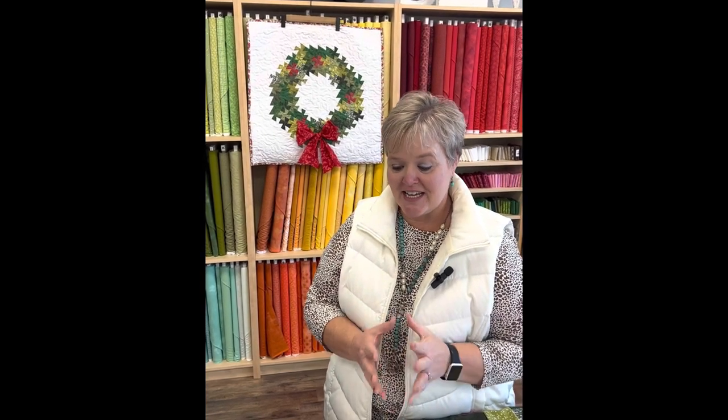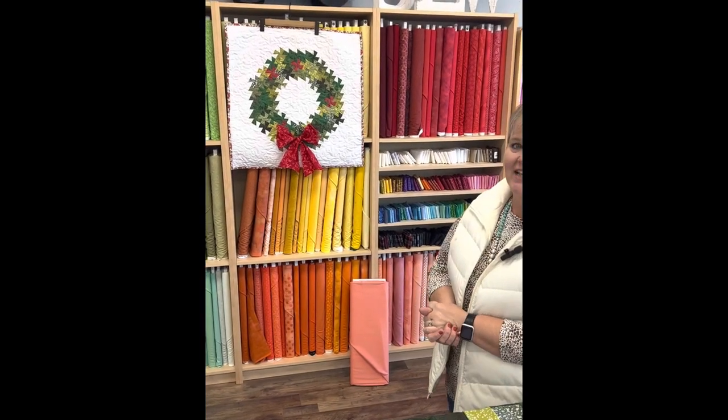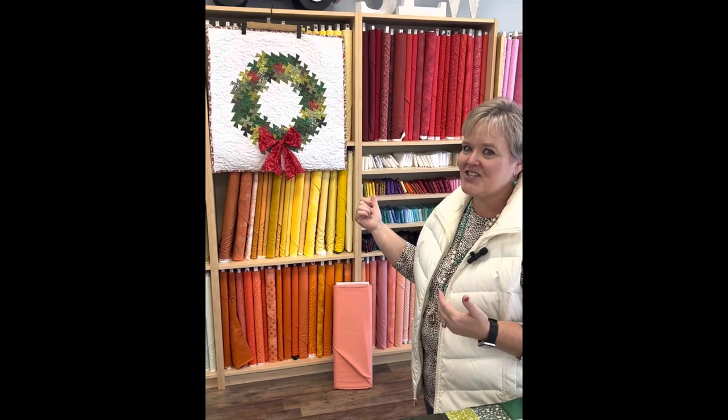Hey y'all and welcome back to another tutorial here at Fort Mountain Quilting. I'm really excited about today's project — it is called the Twister Holiday Wreath. Isn't this a fantastic wreath for the holidays? And just think, you can do it in any shade that you want to.